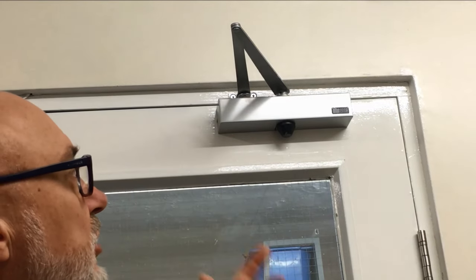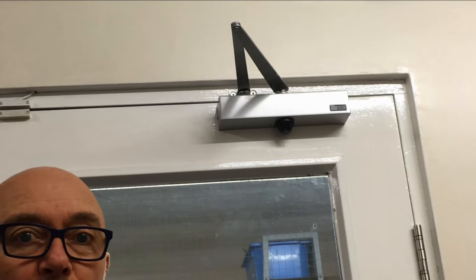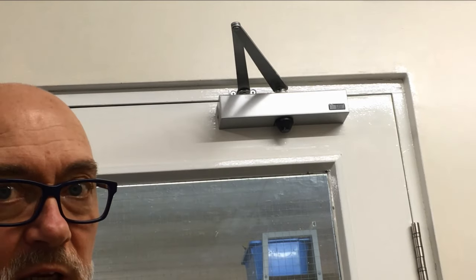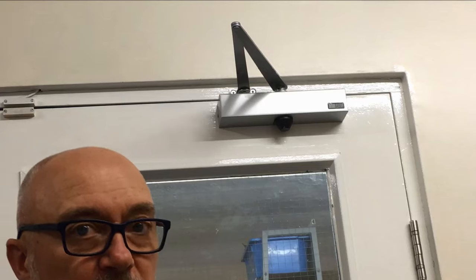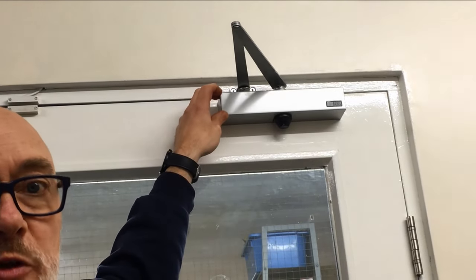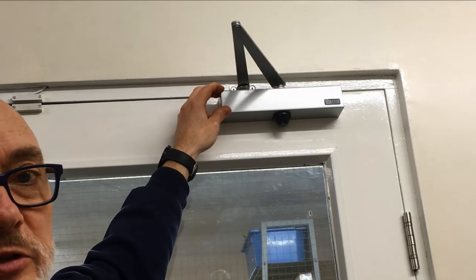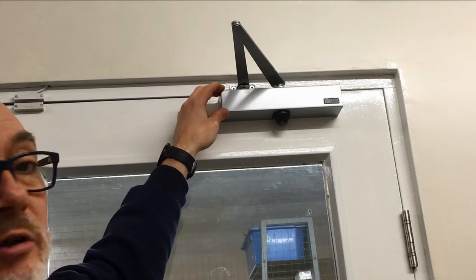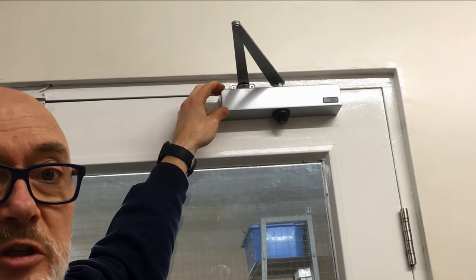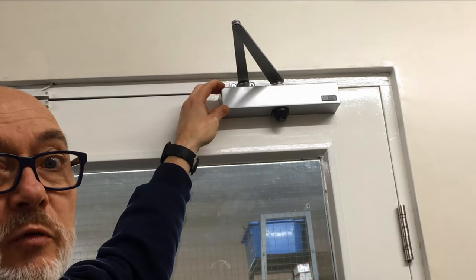This sort of door closer is more a commercial variety — it's used more on flats and commercial buildings, businesses, and offices — and it meets the fire regulations. The better quality ones tend to have a cover over the top. Once you remove this cover, which is normally either clipped on or held on with a couple of screws, that will allow you to get to the adjustments so you can adjust the speed and also the power of the closing.